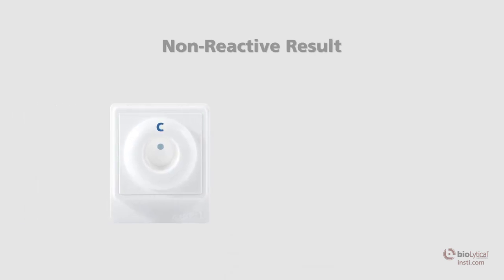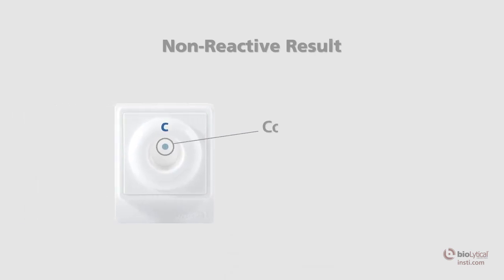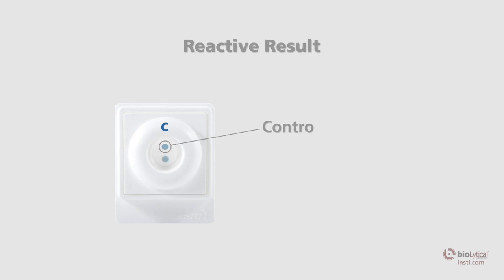Non-reactive result: one blue control spot that is clearly discernible above any background tint should appear on the membrane. The control spot indicates the test has been performed correctly and a human specimen has been used. Reactive result: two blue spots — one control spot and one test spot that are discernible above any background tint — indicates that the specimen contains HIV-1 and/or HIV-2 antibodies.